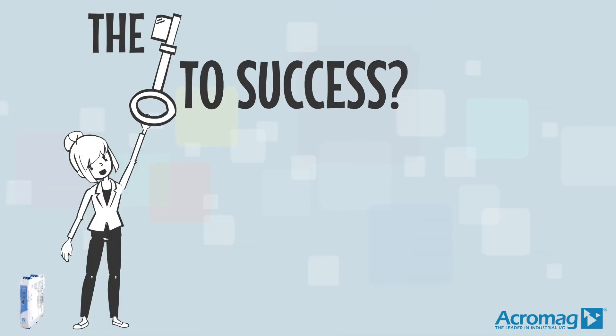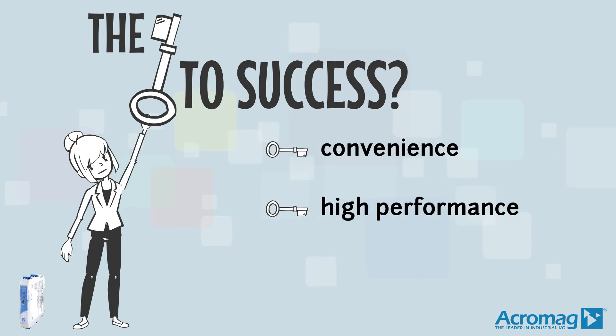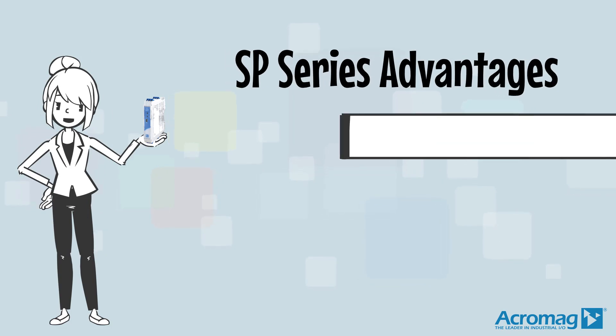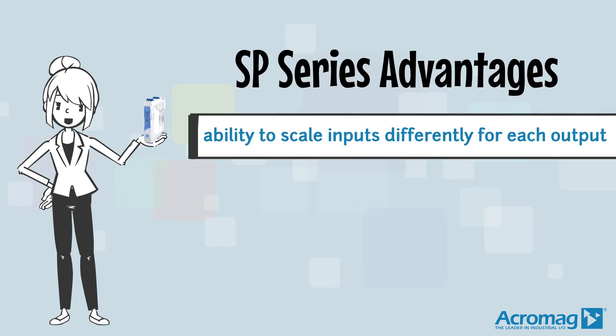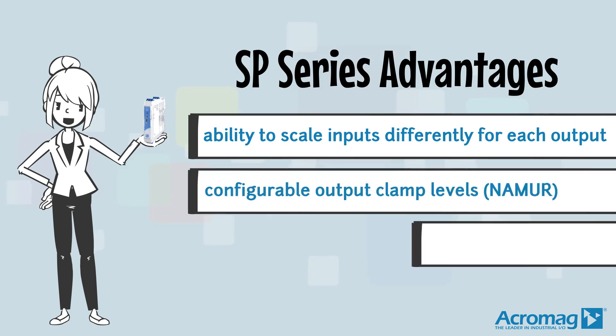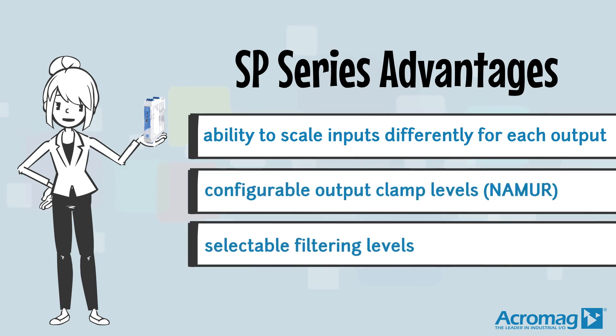The keys to success for this product are convenience, high performance, and flexibility. More advantages of the SP series include the ability to scale inputs differently for each output, configurable output clamp levels, and selectable filtering levels.